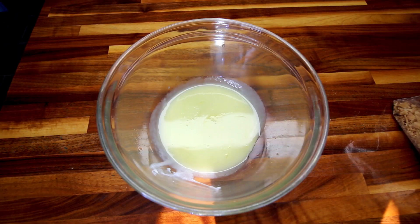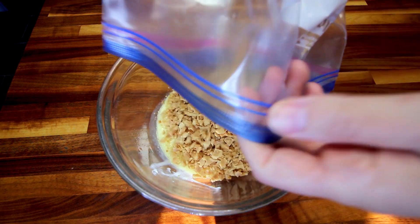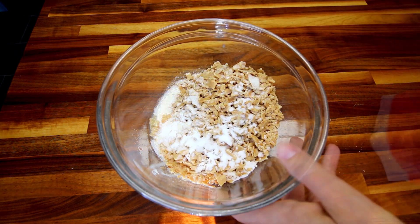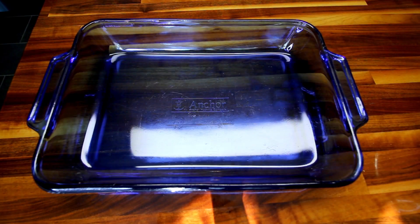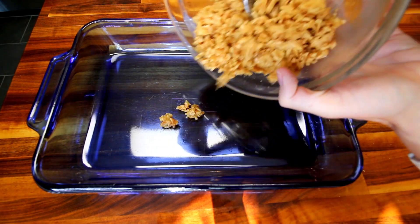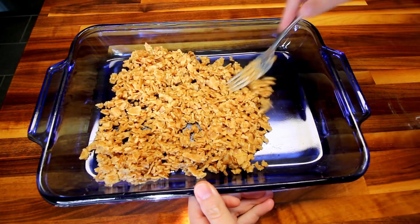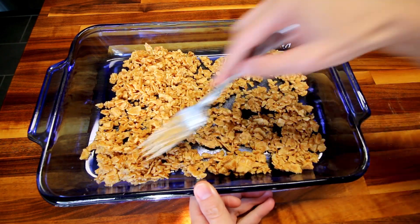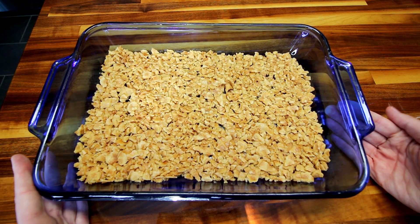I've got my butter spread melted, so now I'm going to add in those waffle cone pieces and also my two tablespoons of the Lakanto, and mix all of this together really well. Now I'm going to take a 13 by 9 inch casserole dish and pour my waffle mixture into the bottom of it, then spread this around evenly across the bottom as best I can. Now I'm going to go ahead and bake this at 350 for about 10 minutes.